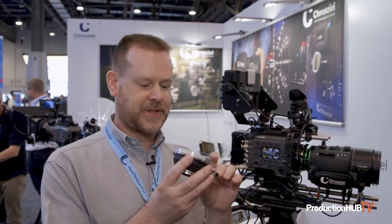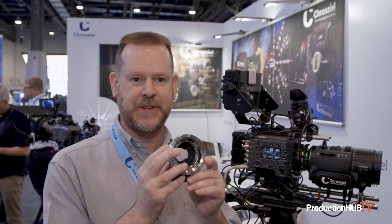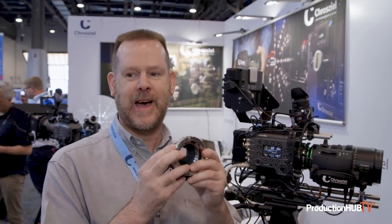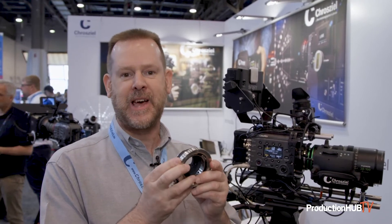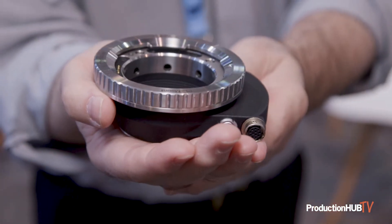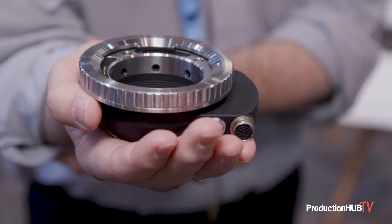Pricing has not been set yet but will be next week. This has gained a lot of interest at the show and we're really happy to provide this option so that Sony shooters have another option for broadcast — putting broadcast lenses on things like the FX9 and other cameras.